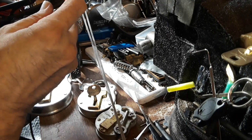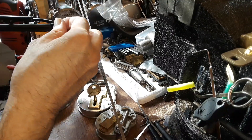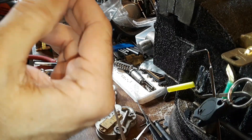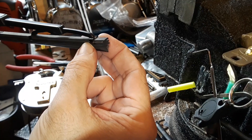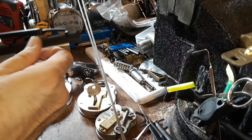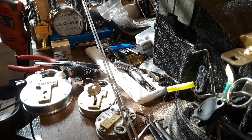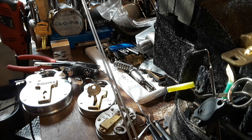You just take a pair of pliers and find the end where it's got a flare like that, and just pull the rubber apart. Because this is double-sided and everything, you just strip them apart. It's about a medium-sized tension wrench.